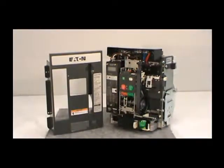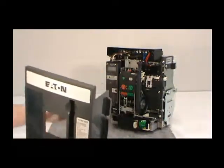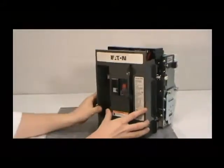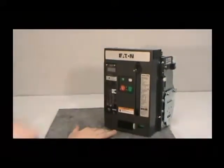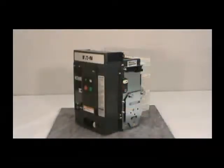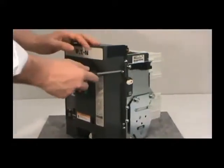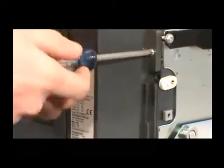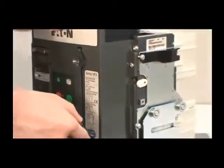After you've completed the installation, you must reattach the front cover of the circuit breaker. To do this, first pull down on the manual charging handle, then position the front cover on the breaker. Make sure the cover fits inside the side sheet tabs. Once the front cover is properly positioned, secure it to the breaker with the four non-captive screws you removed earlier. Make sure you secure all of the screws that you previously removed.